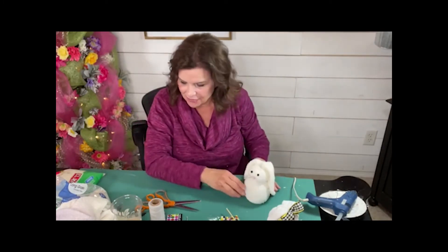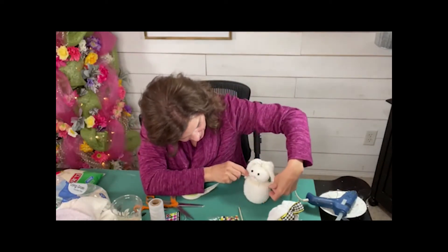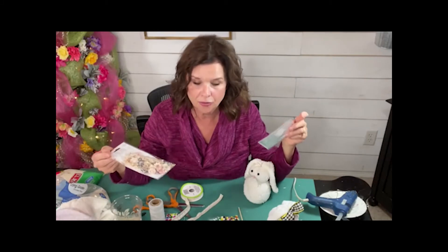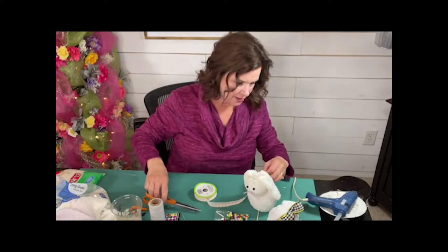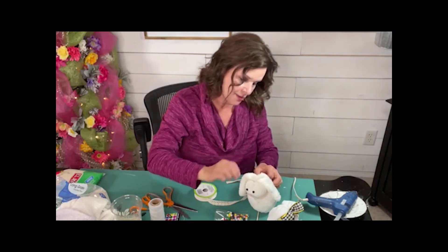I just have an assortment of ribbon. This lace from the Dollar Tree — that might actually be sweet. Let's do a little lace around its neck, and then I have this assortment of paper flowers from Hobby Lobby that I got. Buy these things when they're on sale — they're really affordable and I keep these in a little tote just for embellishments. So why don't we just do a little lace around her neck, and then some little flowers, and then a little bow up on her head. We're just covering up the twine that we used to tie off the head from the body.